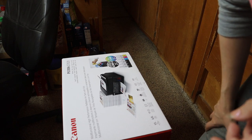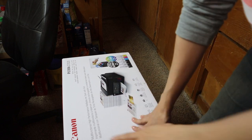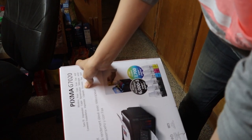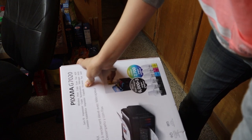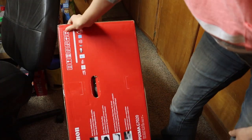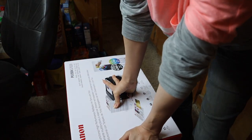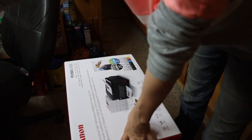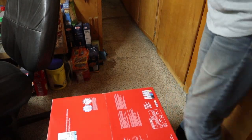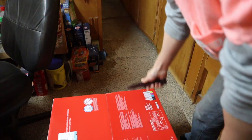I'm going to call this one a complicated unboxing. This is a giant Canon Pixma G7020 — it's not initially the one I wanted, but it's all they had and I need a printer so we're going to roll with it. First of all, I probably need something to cut it open with. It's not necessarily heavy so much as it is just bulky.